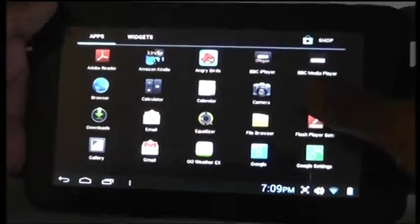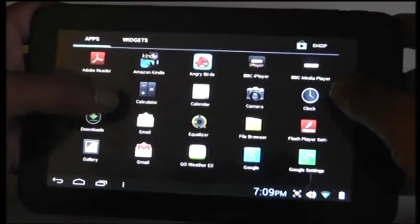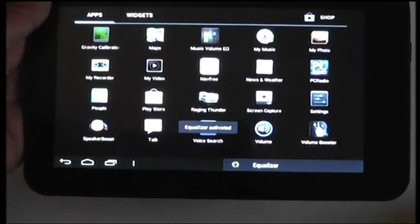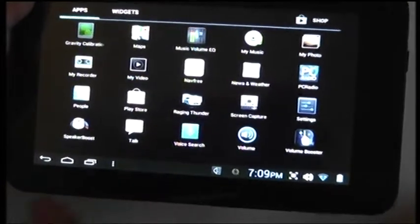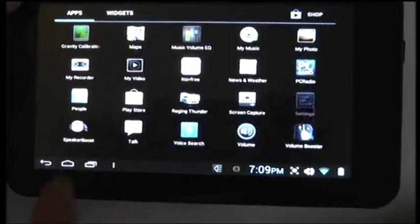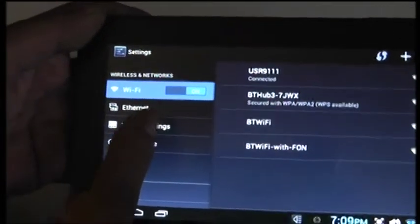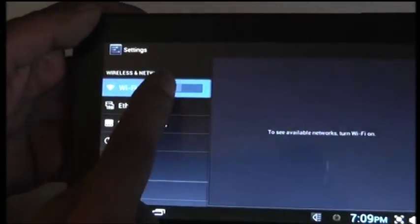To turn on the internet, go into settings — I expect it's the same for most of them. If I can find settings. And there's the Wi-Fi. You can turn it off or you can turn it on.